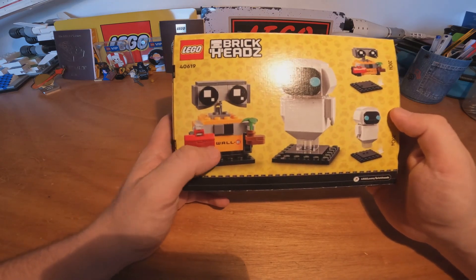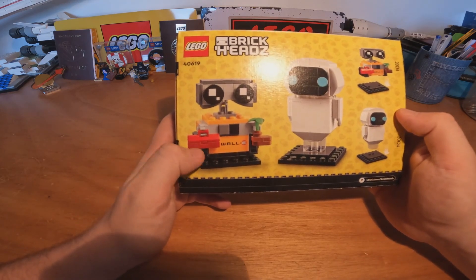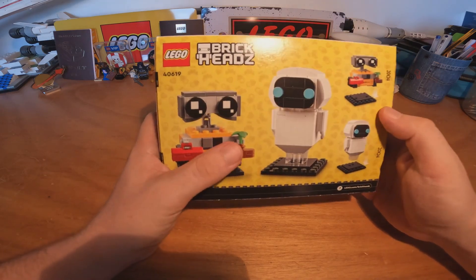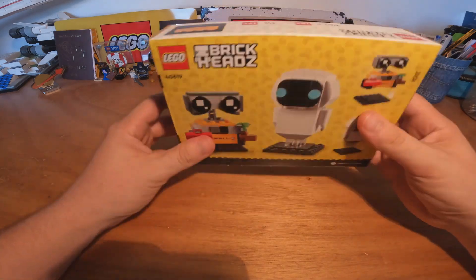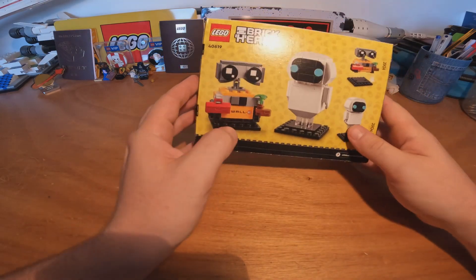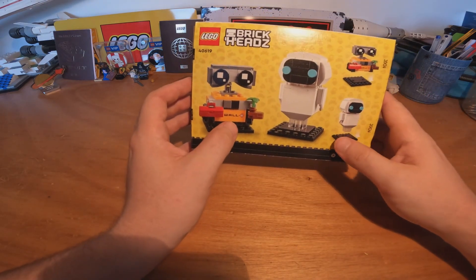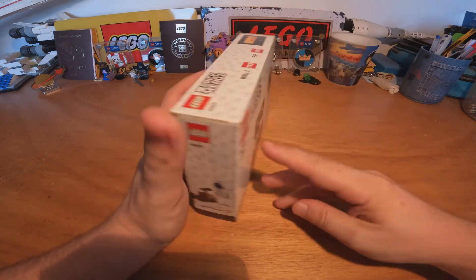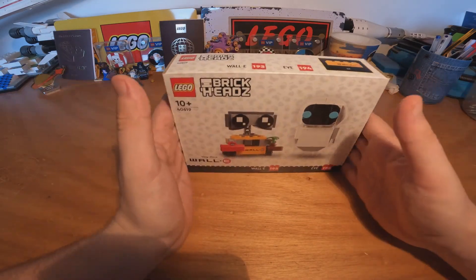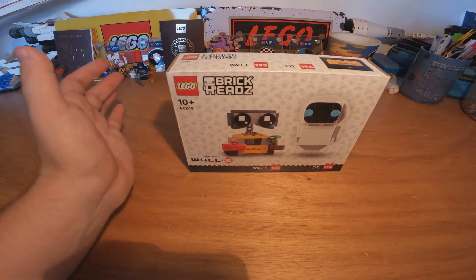They both have the base, and WALL-E has this little tool bag and the shoe with the plant on it. It's really really nice, and here we have WALL-E and EVE and I'm really curious to see how it's going to be after we build it. So let's not wait more and let's go!